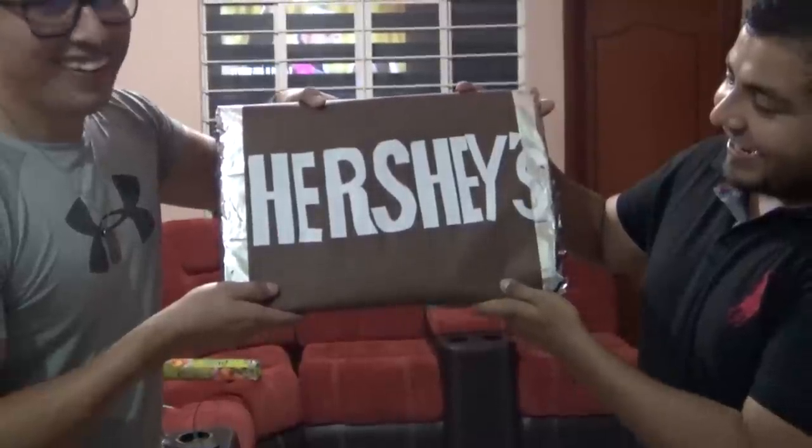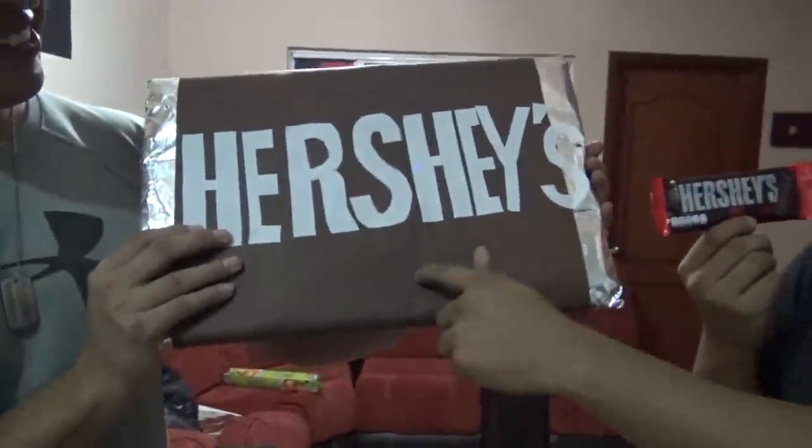Amigos, ¿quieren ver cómo va a quedar el chocolate? Nebadín, se lo presentamos al final. Ya casi está. No se vayan a ir. Un poquito de suspense. Amigos, el momento ha llegado. El Hershey's gigante. Nebadín, ¿ya estás listo? Listo. Una, dos, tres. ¡Bravo! Este sí es mi ídolo. El chocolate gigante, amigos. Se ha logrado, Nebadín. Imagínate llegas con una chava y le traes esto. ¡Sí se pudo!